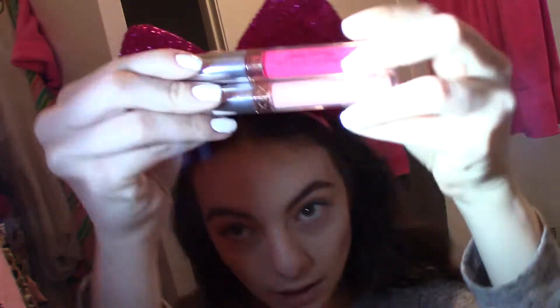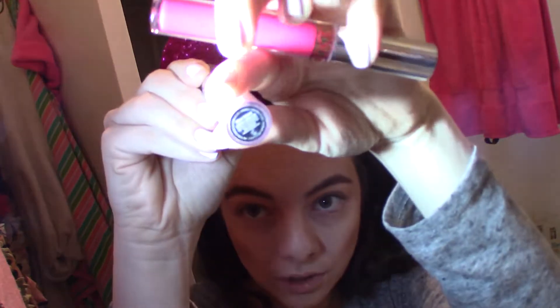Okay guys, I'm back to do my ombre lip tutorial. Hoping this will be a good angle for you guys. I'm going to be using Anastasia Beverly Hills. These are the two colors I'll be using: the dark pink — it's like a reddish pink — is called Karina, and then the other one is called Milkshake, which is kind of like a nude color.